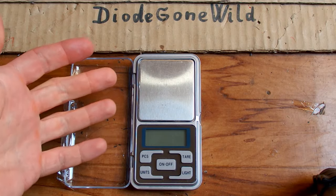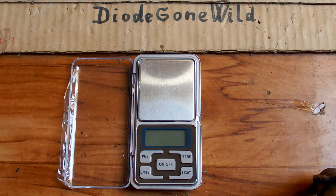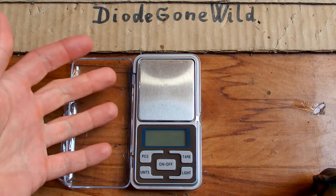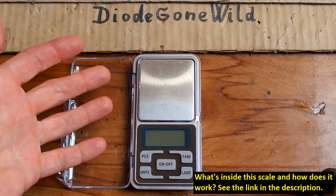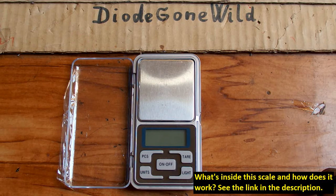Today let's see how to calibrate those pocket scales. This one comes from eBay for about $4 and of course it was already calibrated at the manufacturer, but if you wonder how it's calibrated, let's take a look.